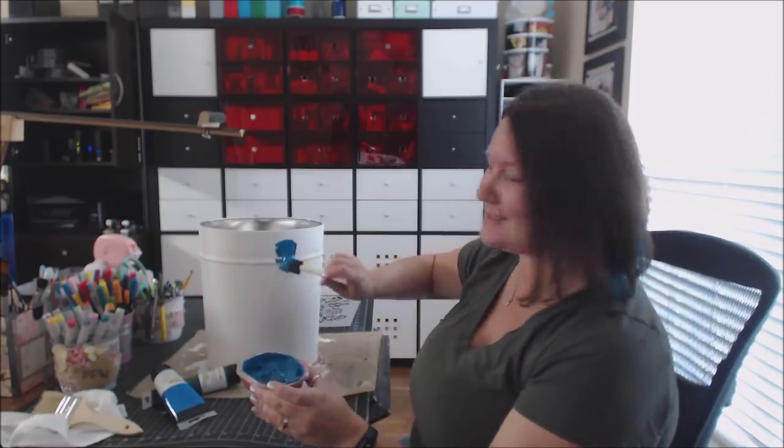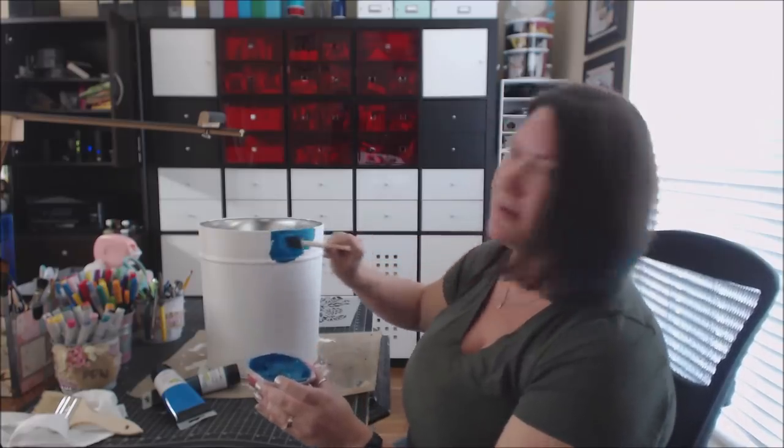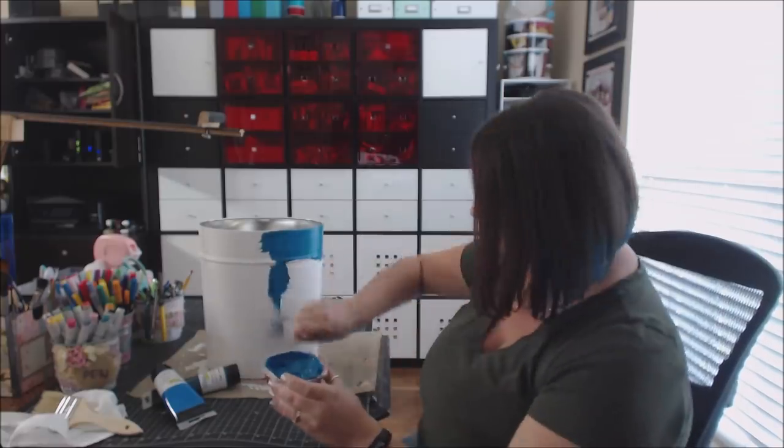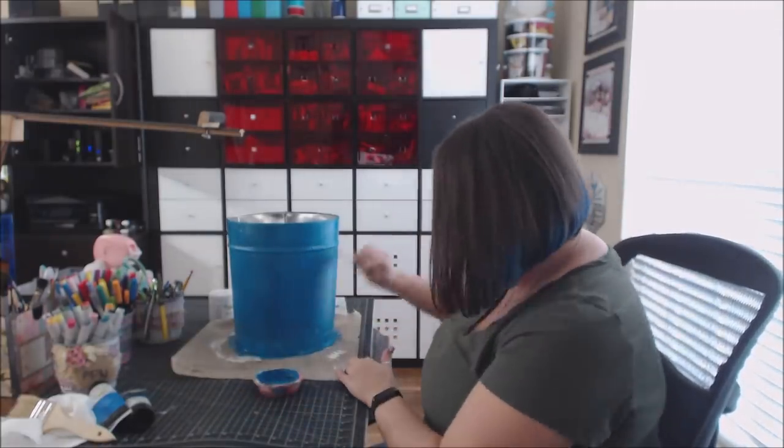Look how gorgeous that color is — I love it, this is a beautiful teal. Because I've added a really good amount of gesso primer to the back, I only need to do one coat. Okay, so it's all been painted now. It just needs to dry and then I'll be ready to put the stenciling on. It's all painted and so pretty and dried. I only had a couple of spots I had to go back and fix up a tiny bit because coverage wasn't quite as good as I wanted.